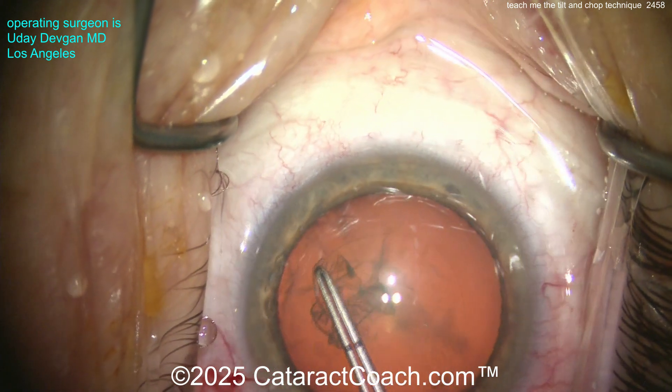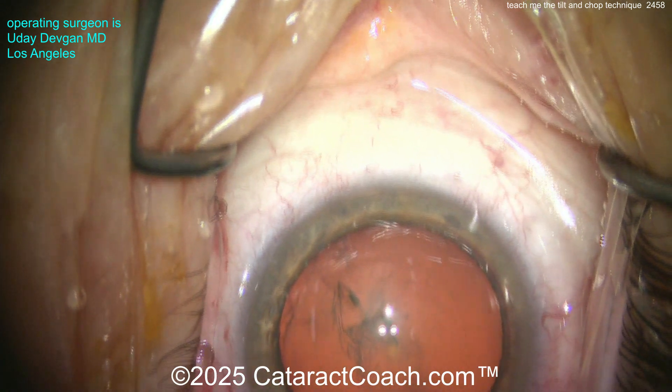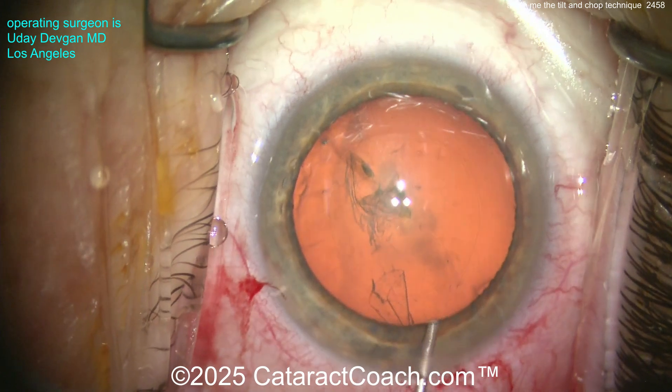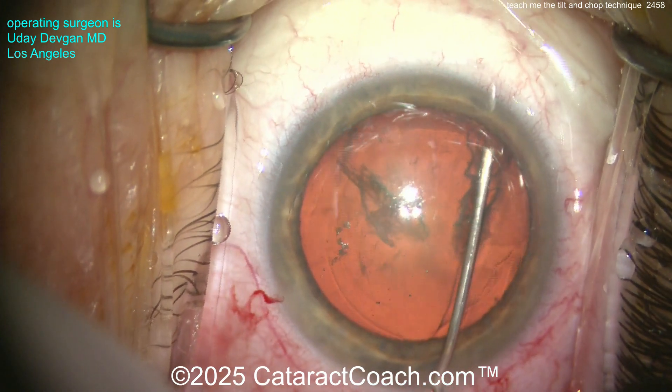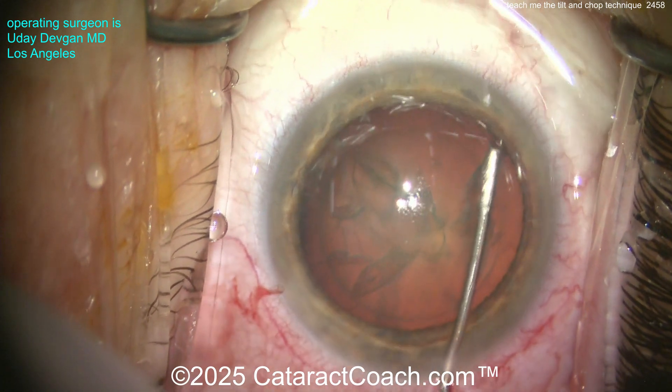I'm creating a nice round five to five-and-a-half millimeter rhexis. Let's measure here at the end and see how I did. I didn't measure it — going on skill. That looks about five, five-point-two, five maybe. We'll find out at the end.